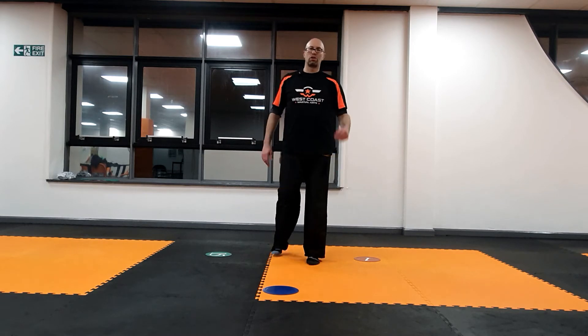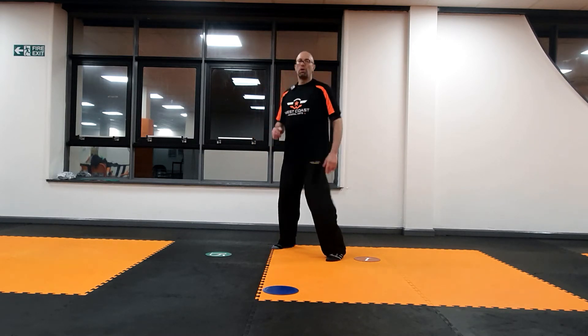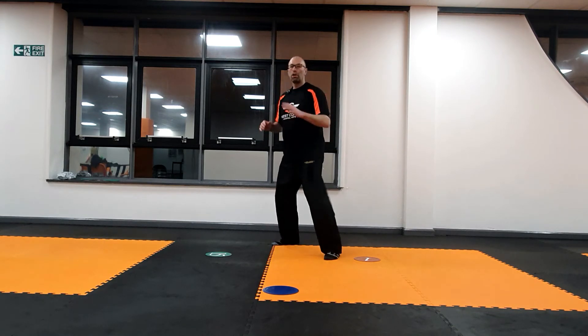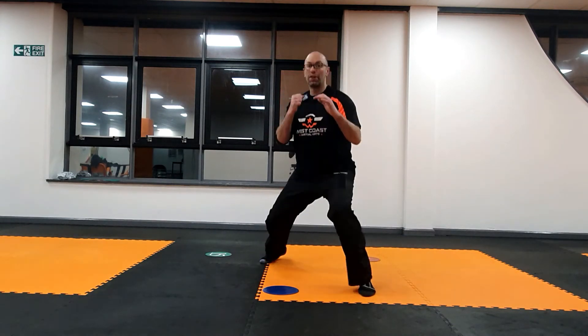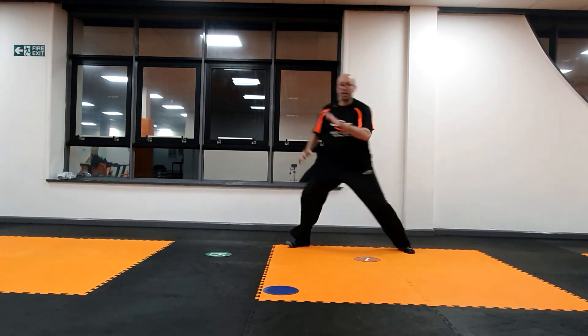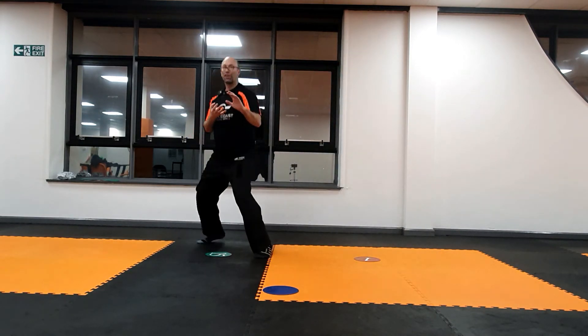You can add martial arts skills on as well. So you've got the footwork, and when you say the colour, they're going to throw a straight punch with one of the hands. Blue — they get to that colour, boom, there's the punch. Red — they get to that colour, boom, there's the punch. Green — there's the punch as well.